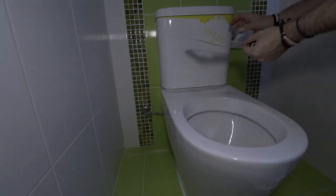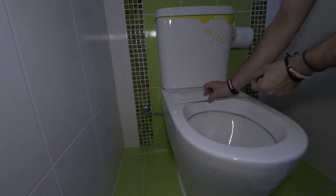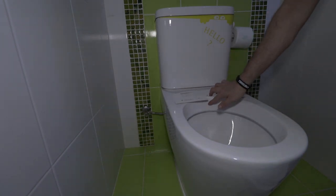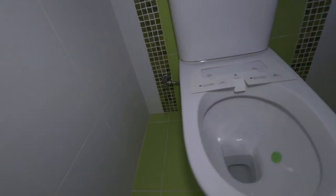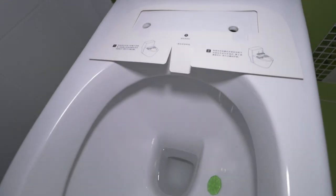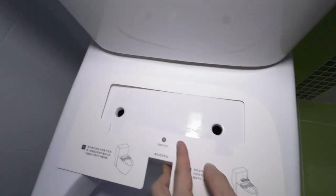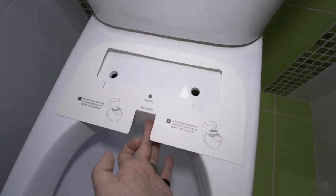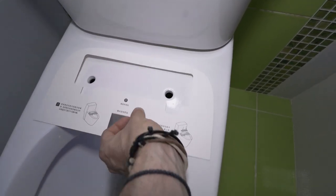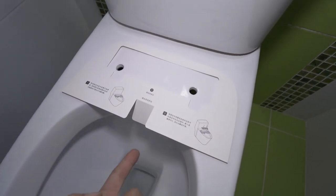Here we have the new seat placed in position, and you can actually see the grooves. You can see where the seat sits — you have to have that gap over here so the water can go through.